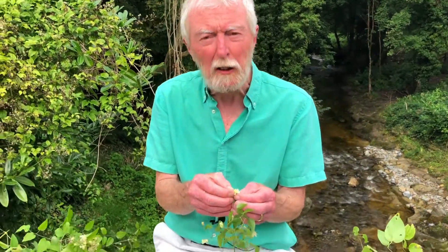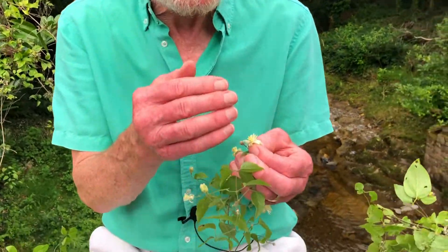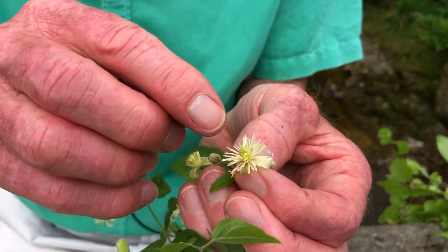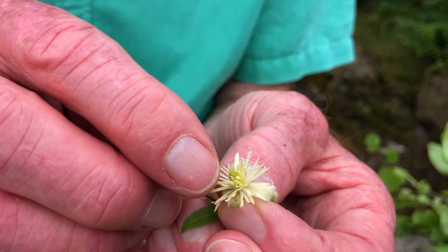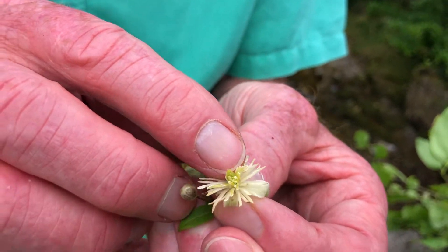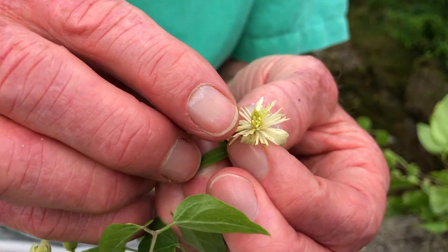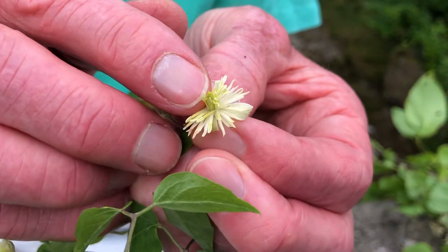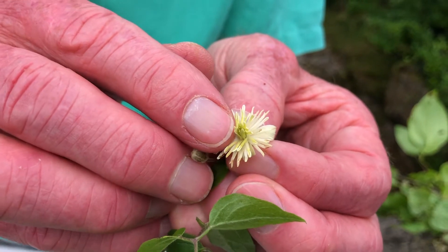In this case, the part of the flower which is co-opted is the style. The style is the part of the carpel that links the ovary with the stigma. And once fertilisation has taken place, what happens to the style — which is quite short here and covered with very short downy hairs?